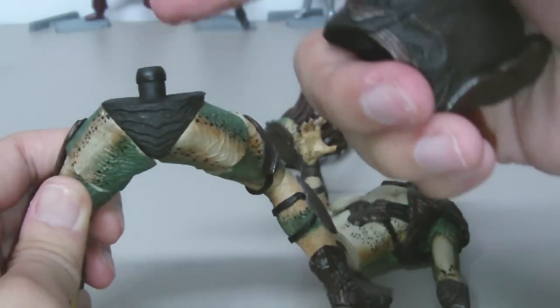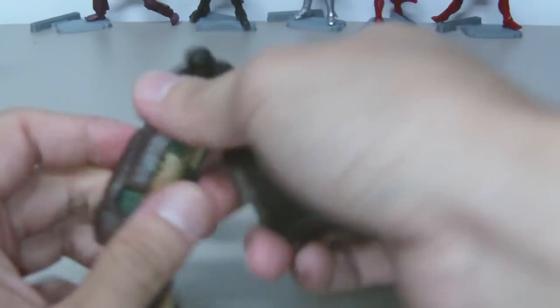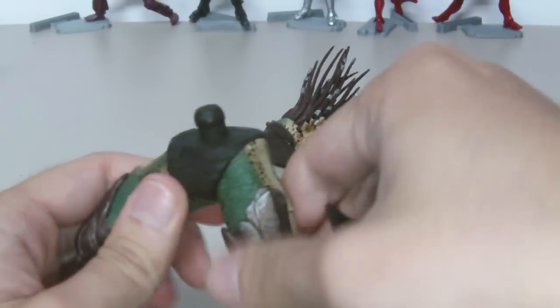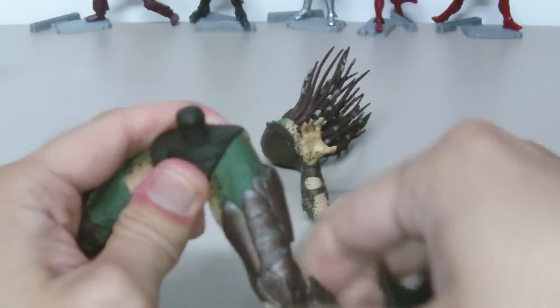So either the squash piece is on backward or the upper thigh pieces are on the wrong side. That is just bad — I think this is just a little error during the figure assembly process.